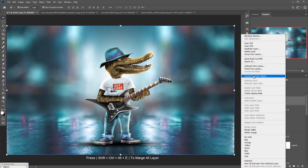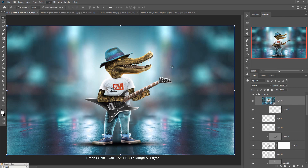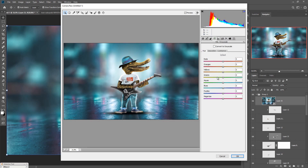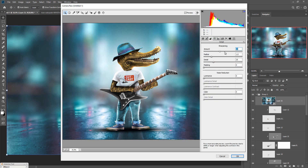Now we are in our final adjustment. We are going to use the Camera Raw filter to adjust the color of our complete work. First, convert the image into a smart object, then start the adjustment in Camera Raw. When you complete your adjustment, check the final result. Hope you like this video — if you do, please subscribe to my channel. See you soon with a new video.